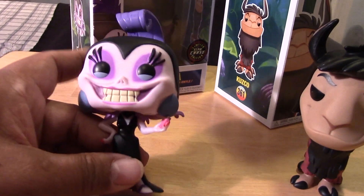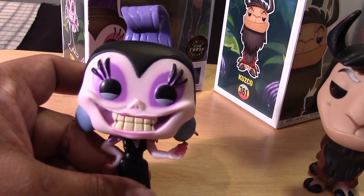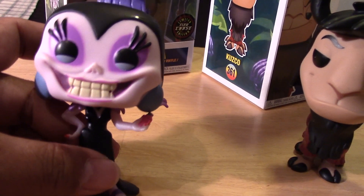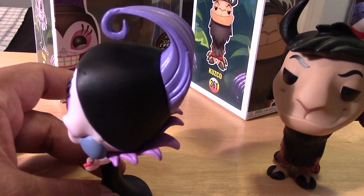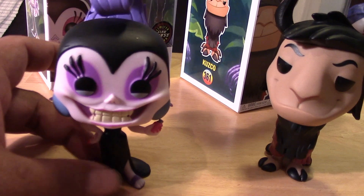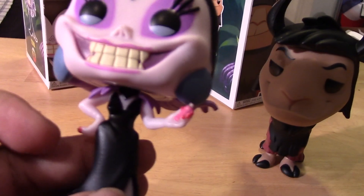I hope I'm pronouncing that right — I don't even know. But here she is looking creepy, and I'm really curious to see what glows on her. Crazy, crazy design there with the hair. Really cool piece.